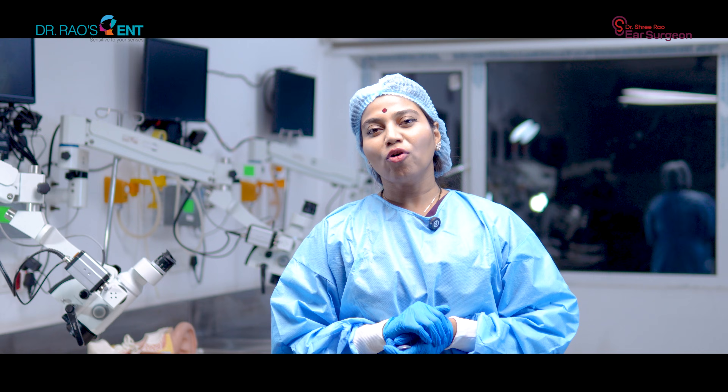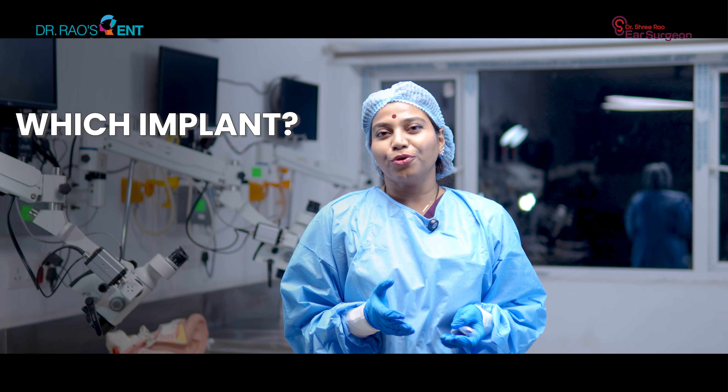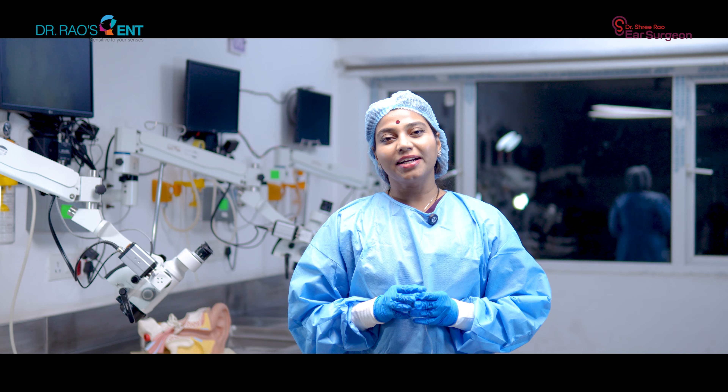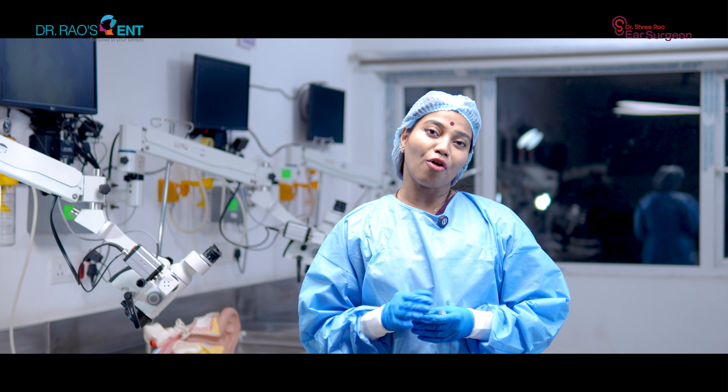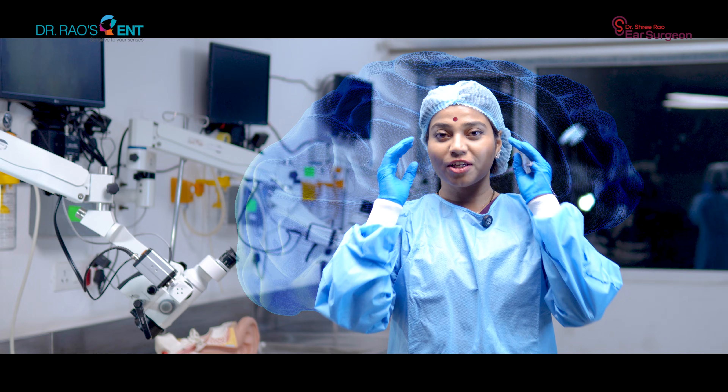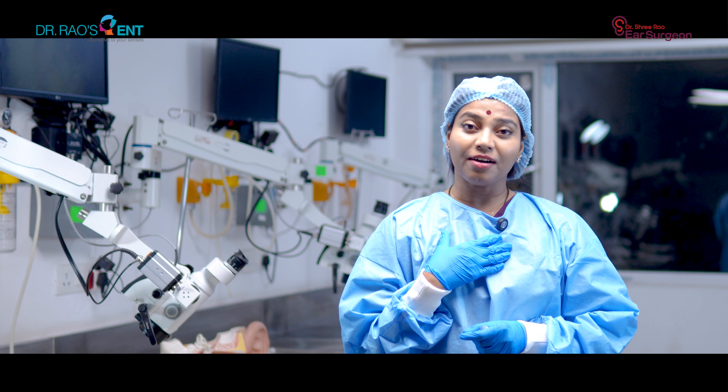Most patients focus on which implant brand to use or what software programming is behind it. But they need to remember that even the most advanced software in the world cannot function properly if the interface with the brain is being compromised. And that interface is dealt with by us — it's our responsibility as surgeons to ensure that the interface is perfect.